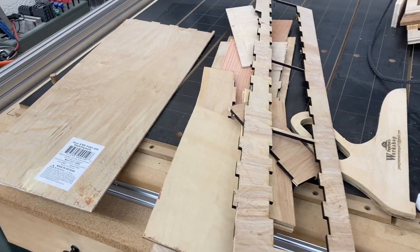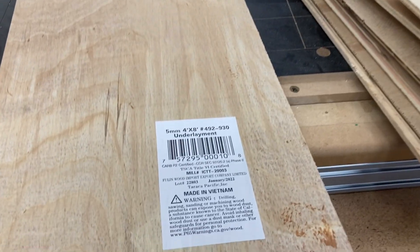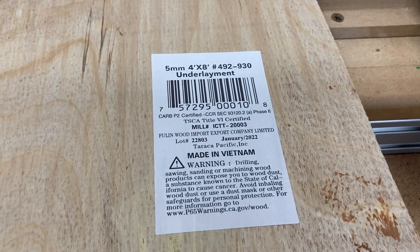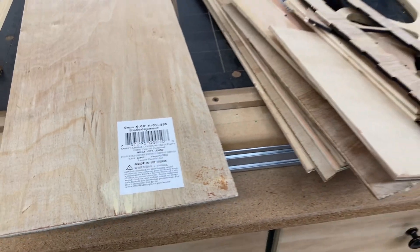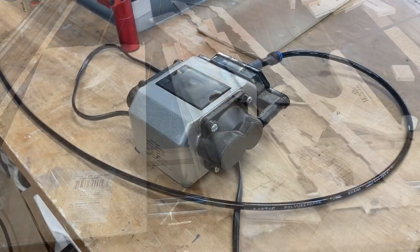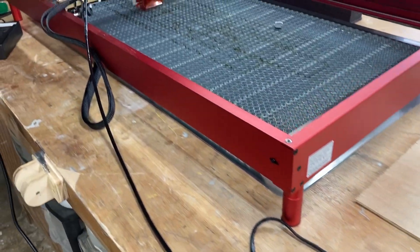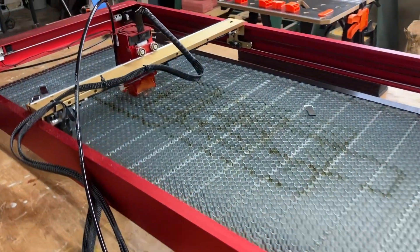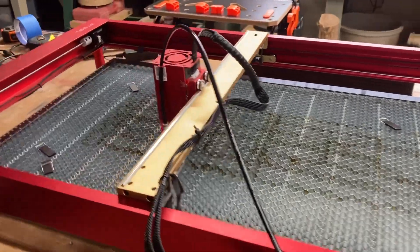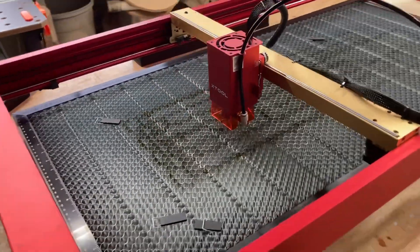I'm digging through my scrap bin to find different small pieces to cut out the project. The material is a 5mm underlayment plywood. I'm going to be using the Air Assist to aid in cutting out this project, which helps remove chips and ash away from the project itself.